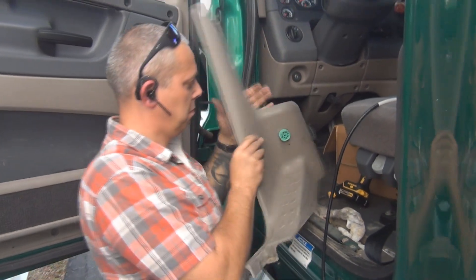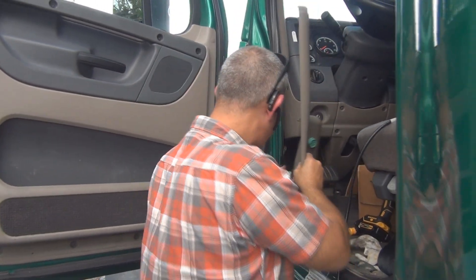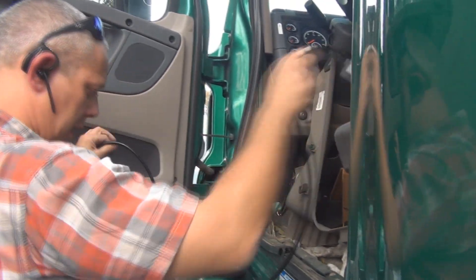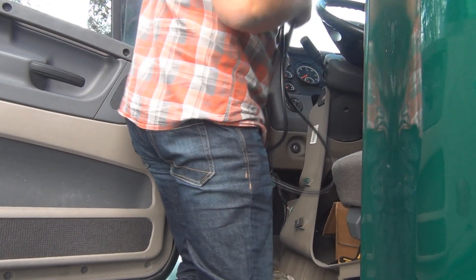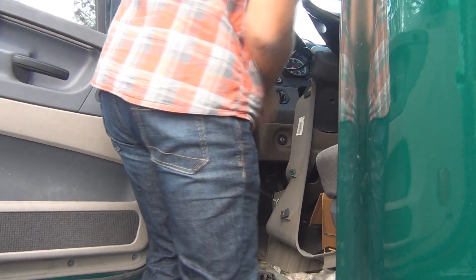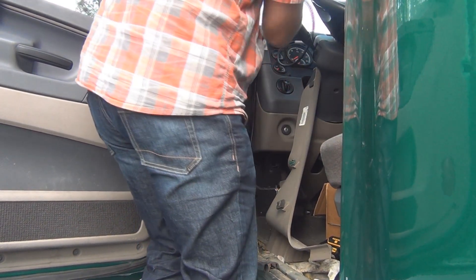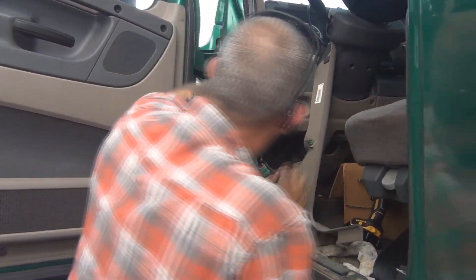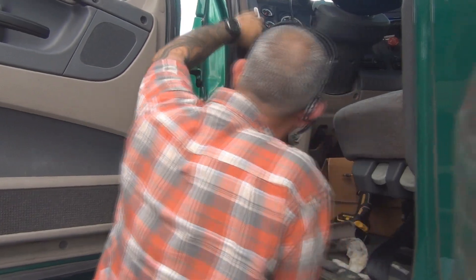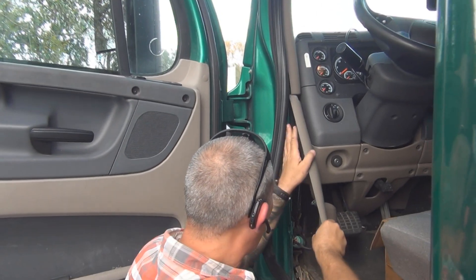Push the wire back through — on the other side there'll be a little screw that will secure it into the panel. Then put the panel back in place. Once you've run the wire up through the side, you want to make it aesthetically pleasing. This allows the KeepTrucking unit to be on the dash, which makes it more visible for the driver. Generally the wire will just tuck in behind the sides.